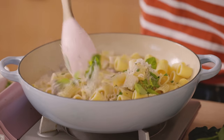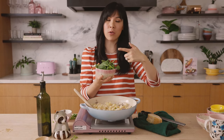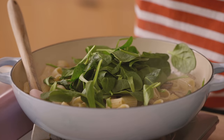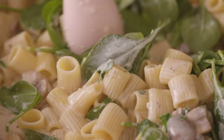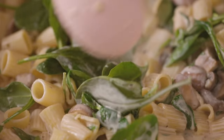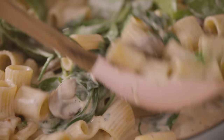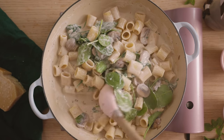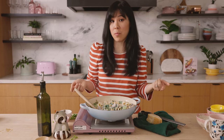Mix it up, let it come to a simmer, and then we're going to amp it up with some more vegetables — spinach, which is a great superfood. It's a leafy green that's packed with nutrients. And since spinach always cooks down to like nothing, grab a nice handful. The sauce is starting to thicken and coat our noodles. I like to stop when it's really coated and not super runny anymore. This looks so creamy and delicious, and I see just as many vegetables as I do pasta.